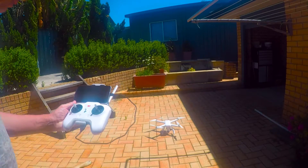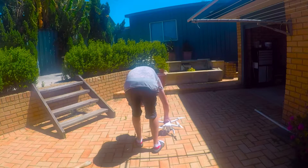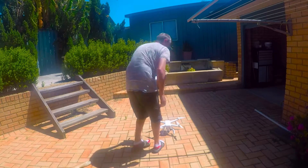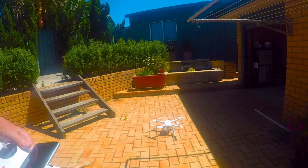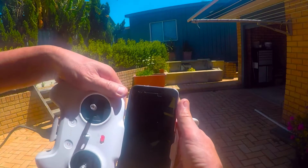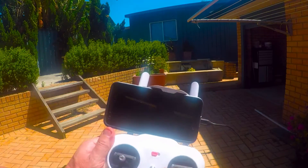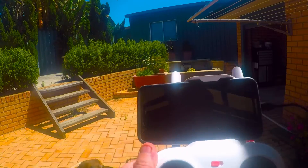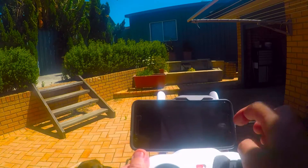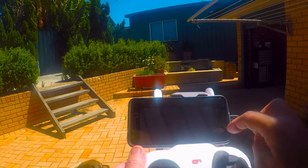Now I've turned the drone on. Turn on my phone, go to the app. I hope you can see this because it's really bright. Go to tethering, turn the tethering on, back to the app.